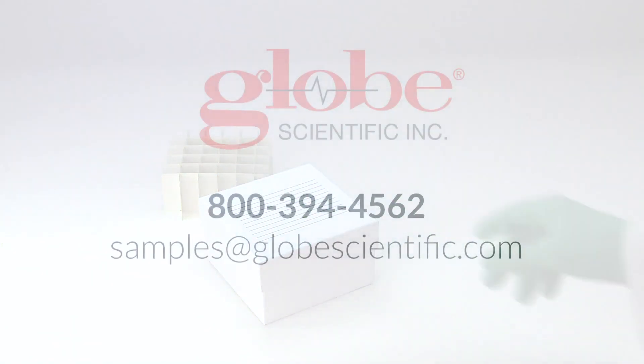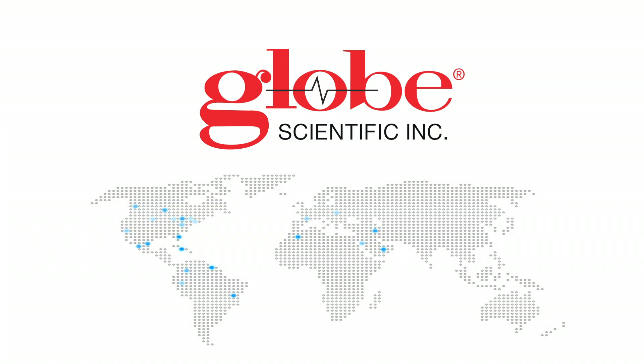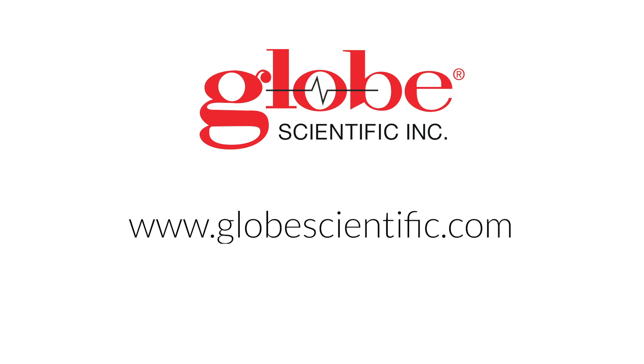For samples of these or any other GLOBE Scientific products, feel free to email or give us a call. For pricing, please contact any of our dealer partners in our VAST distribution network. Thanks for watching!